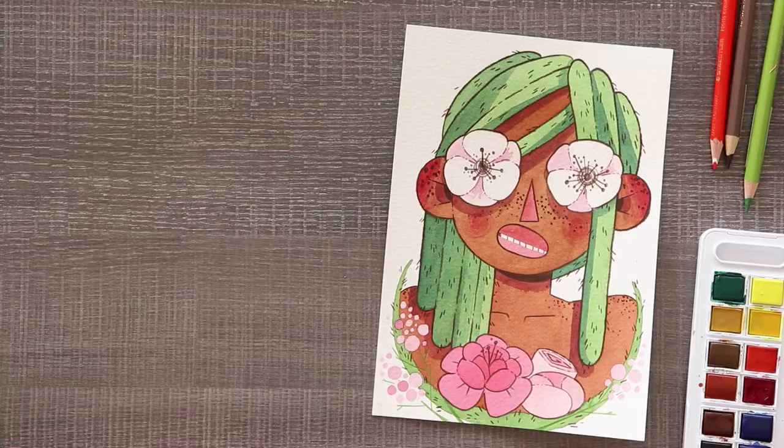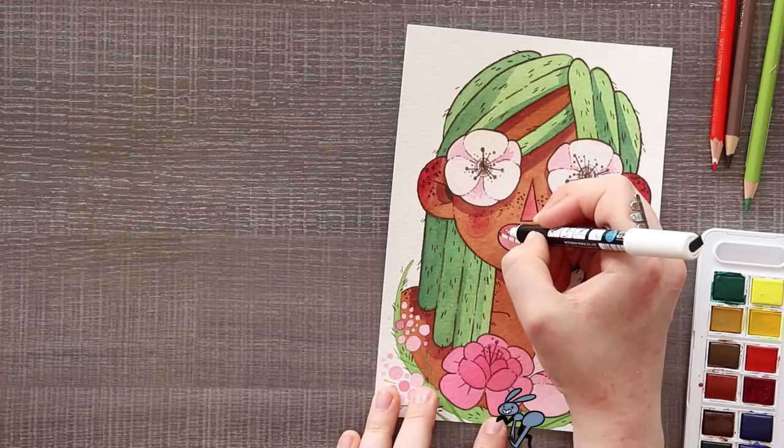Oh my gosh, I did that thing where I forgot about an art supply. Let's just add some shiny lip marks to her with the Posca pen. There you go. I didn't forget about an art supply — what are you talking about?